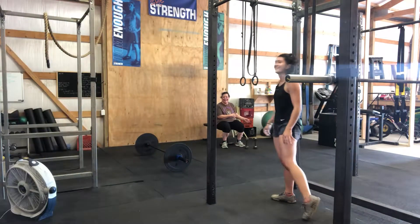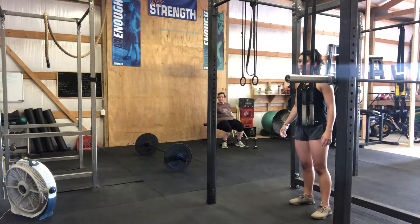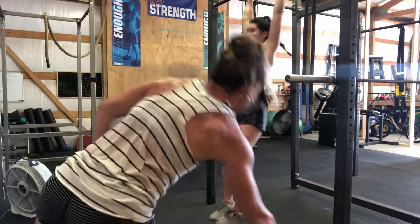Oh, you're fine. Alright, ready? And go. One, two.